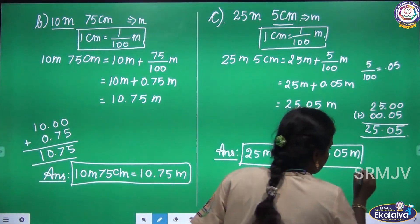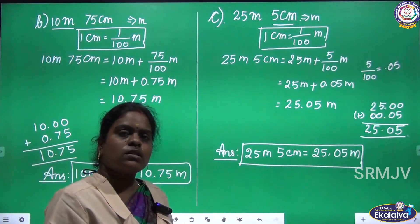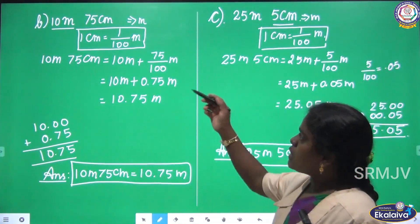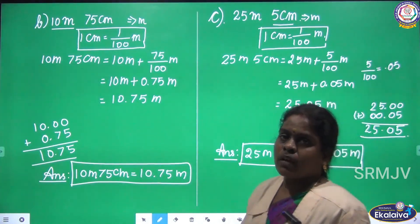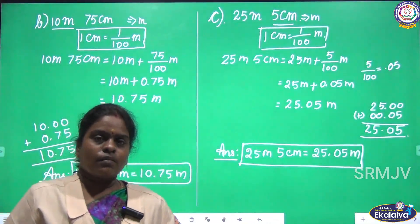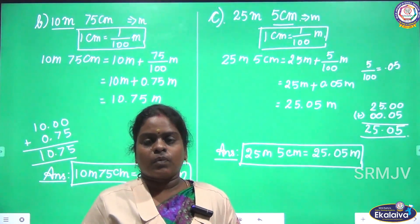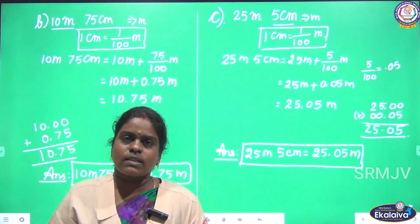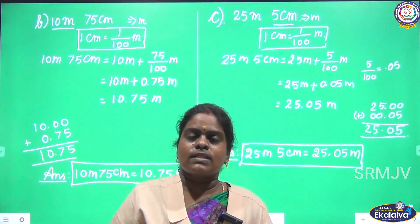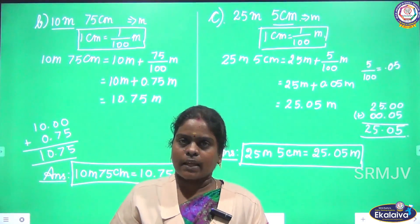Is this clear, children, how to convert pies into rupees and centimeter to meter? Yes, I hope the concept is clear. We'll see you in the next class. To receive our online lessons, please press the Subscribe button and you will receive the latest updates. Thank you, children.